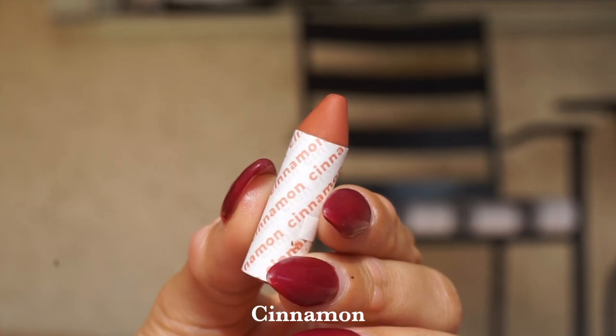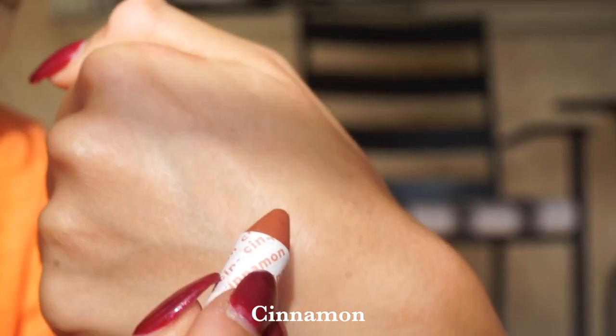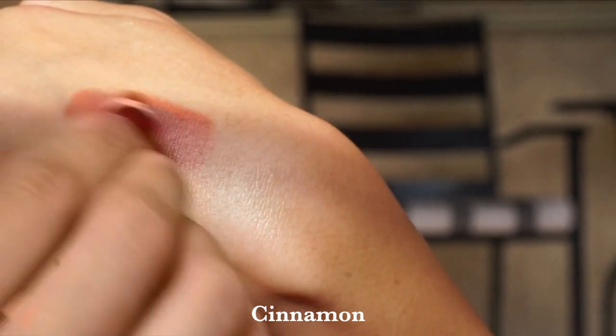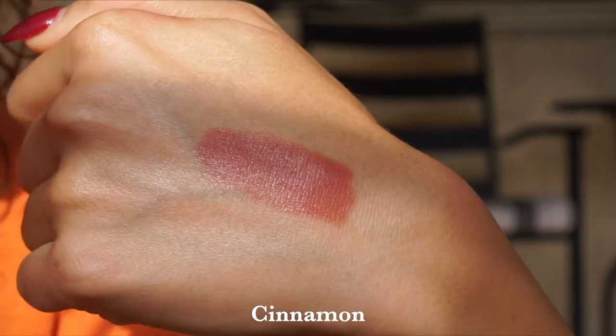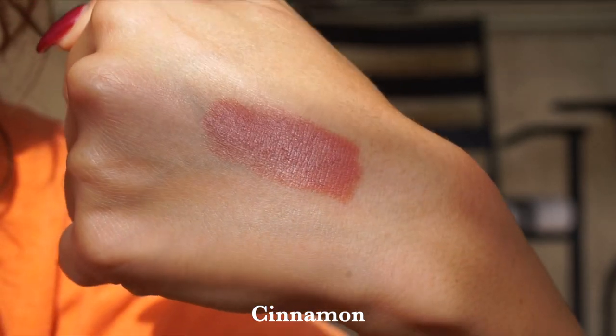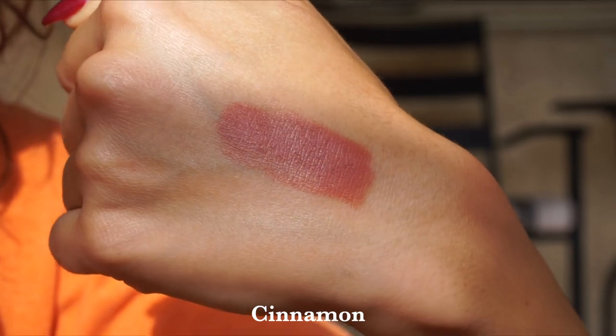Then we have the shade Cinnamon. Cinnamon is beautiful — it's an amazing warm-toned rosy copper, which is more my type of speed as far as lip colors are concerned. When it comes to lip colors with these, I do like to add a little bit of balm: one, I like to blend them out, and two, it makes them more comfortable to wear because they're not ultra slippy. But they look really nice padded into the lips for more of a stain-type look. Definitely keep that in mind.